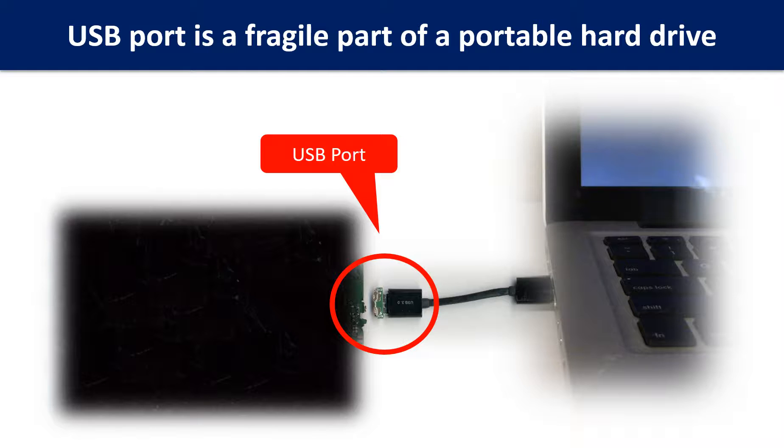Breaking the port connector is very common in portable hard drives, because the connector is soldered on the very thin PCB board — this is the most fragile part of a portable hard drive. One side of the connector is a heavy hard drive relative to the thin PCB board, and another side is a fixed computer. The connector is like a fragile bridge in between.